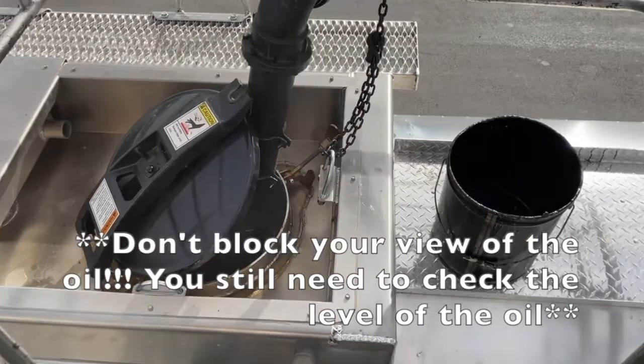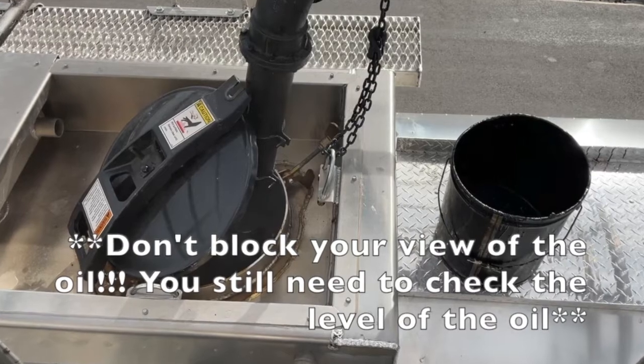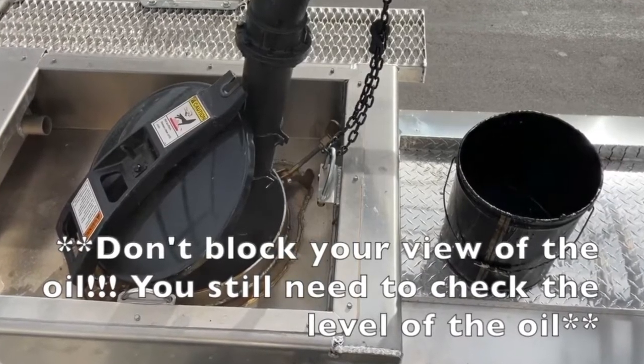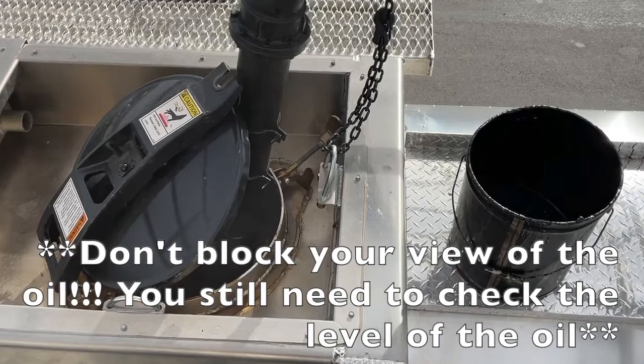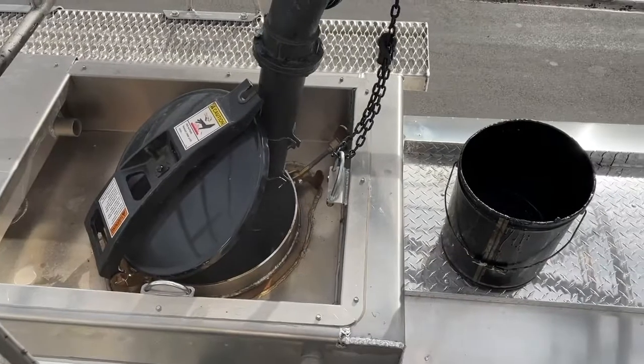One extra note I wanted to add: I block all these different spots so oil splashes don't come out, but I can still see my oil level. If I looked on the opposite side of that bucket, I could still see the oil level so I didn't overflow. Don't sacrifice safety to be clean — be safe first, and then you can be clean.